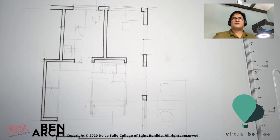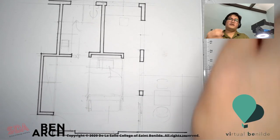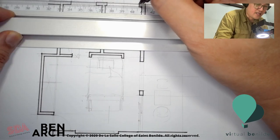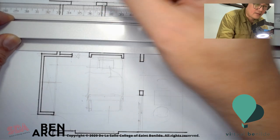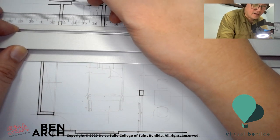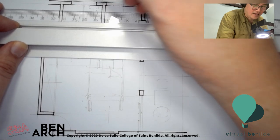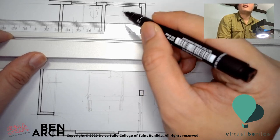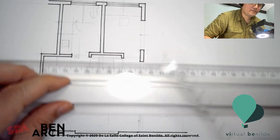Now I'm going to use my 0.1 millimeter pen and start inking the sills of the windows — then in the windows themselves, which is a representation: windows are like a double line.